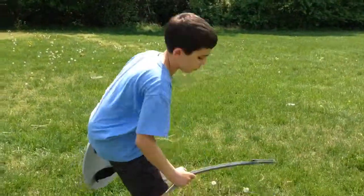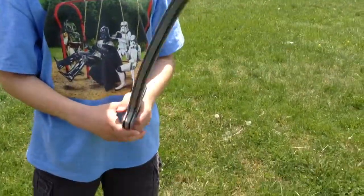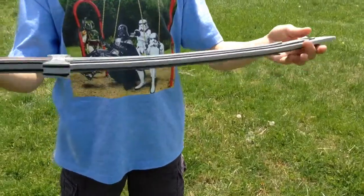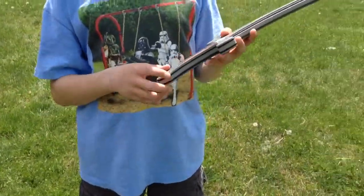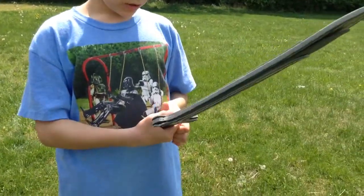So now I'm going to show the sword. The sword — it's not really a sword, it's more of a knife. It has a leather grip. Leather is really good to grip.